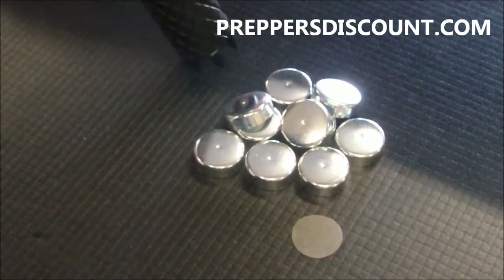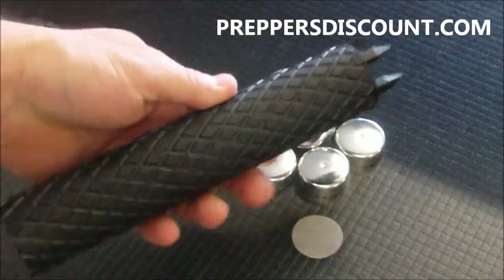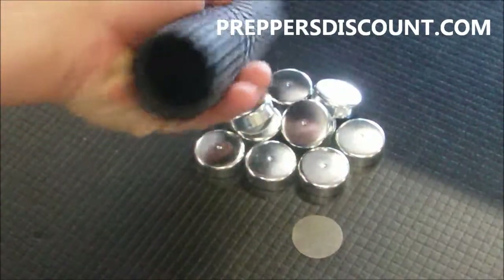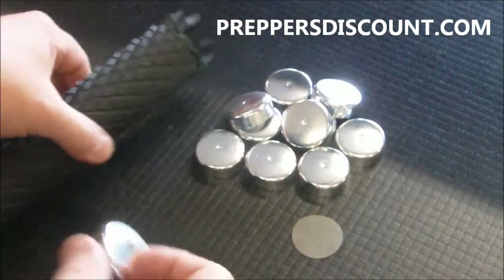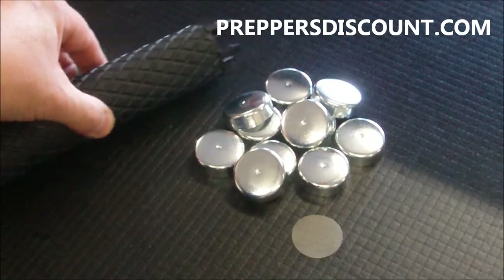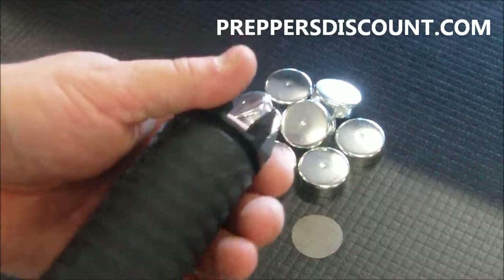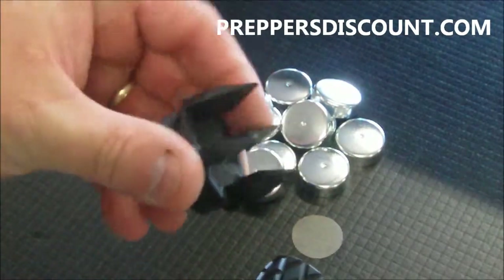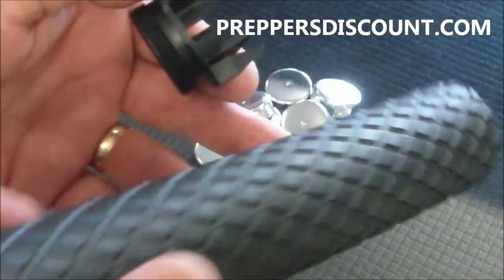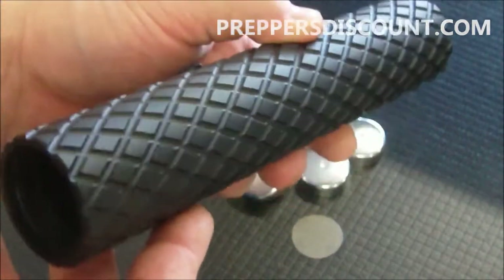This is a solvent trap for cleaning purposes only. There is the King Cobra — the most amazing solvent trap available on the market today. If you have any questions, you can send us an email at customerservice@preppersdiscount.com and we'll be happy to answer them for you as best as we possibly can. The King Cobra solvent trap — thanks for watching.